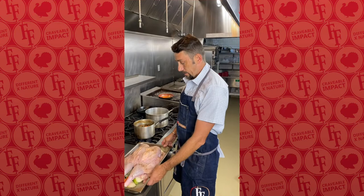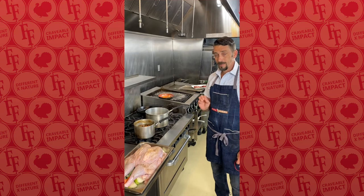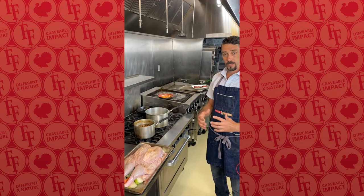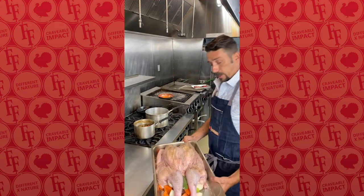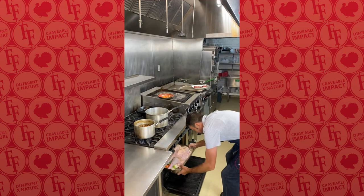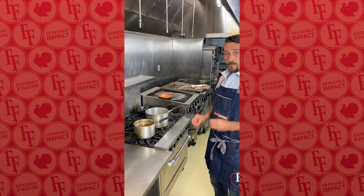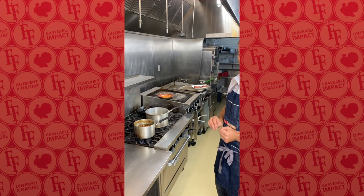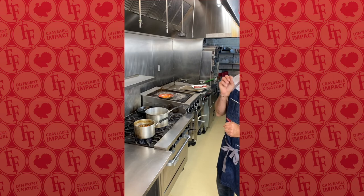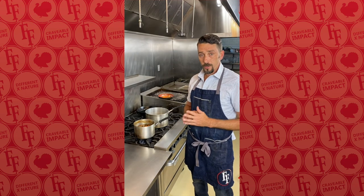Now that we've done all this work on these amazing, beautiful turkeys — whether we've spatchcocked them or trussed them — it's time to cook. I like to start my birds in a warmer oven at about 420 degrees for the first 35-45 minutes. That allows browning and caramelization of the skin, then we lower the temperature down to about 325-350 degrees to finish. Place it in the middle of the oven on the middle rack. Figure on 20 minutes per pound, but really you want to watch internal temperature — pull your turkey at 145 degrees and allow it to rest for at least 30 minutes before carving.